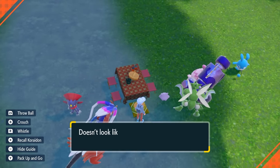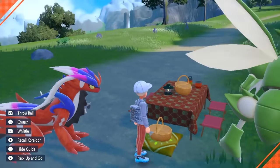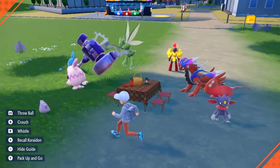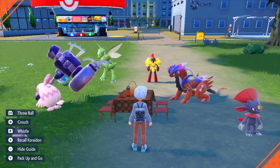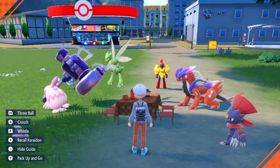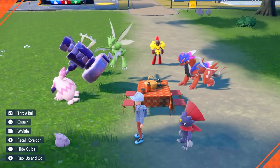If I peek inside the basket, it doesn't look like there's anything in there yet, which means there are no eggs yet. You can make special sandwiches to increase the chances of egg breeding, because you're basically AFK. You could sit here for two hours and come back and there'll be eggs inside the basket, but you can speed up the process by making sandwiches.